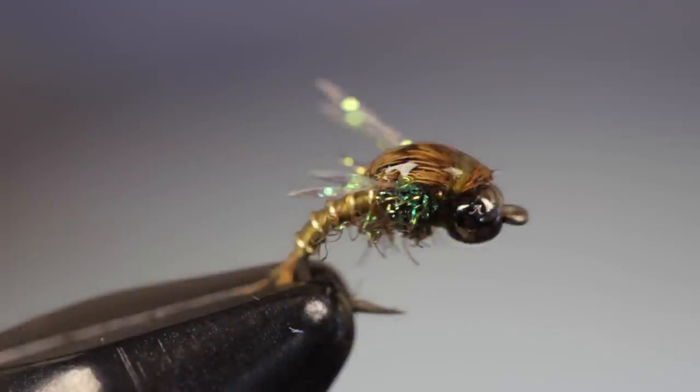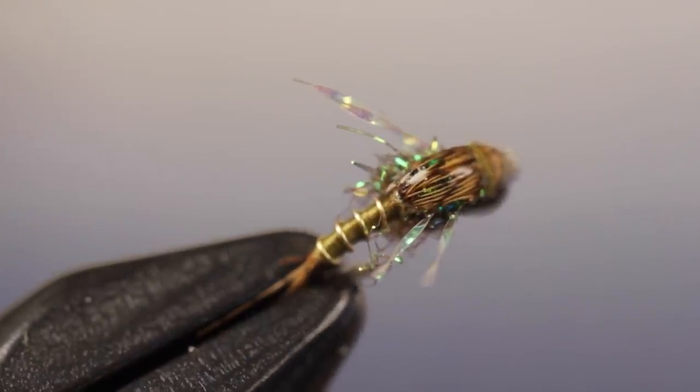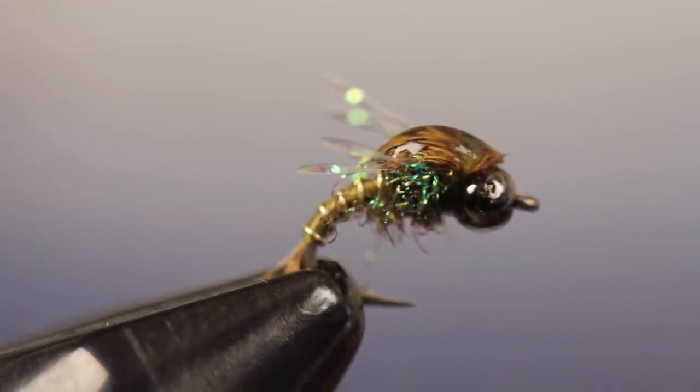And that's about all there is to it. I like how the mallard fibers get magnified and how the thorax looks like it's about to bust open. I think this fly is really going to go places like a race car or a kayak. We'll be back.